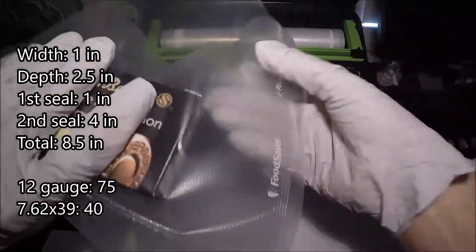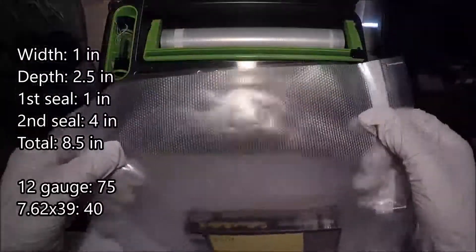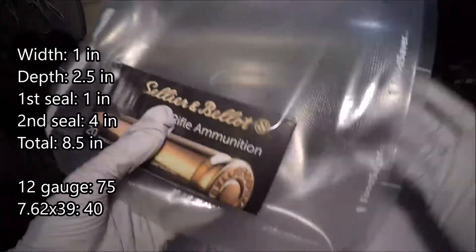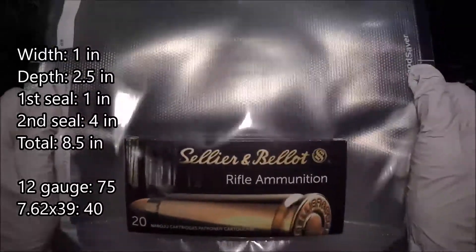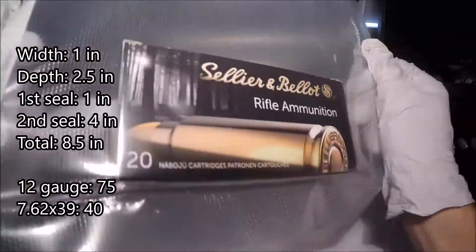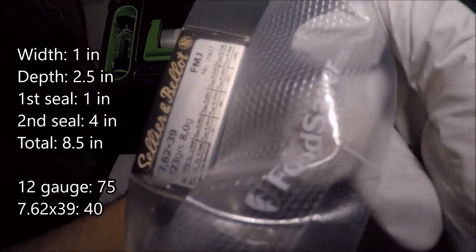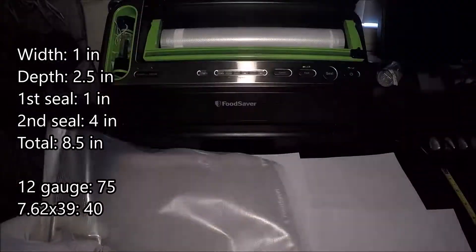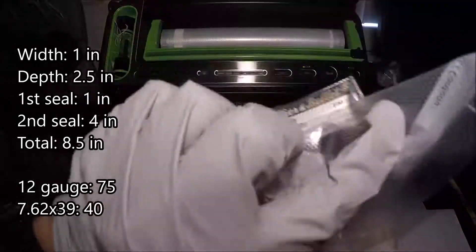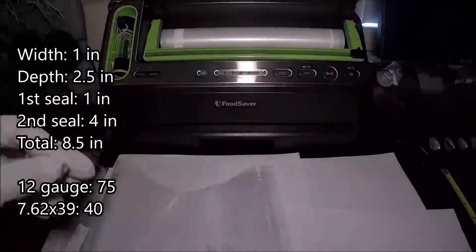There are two sides to these bags: one's kind of opaque and the other is more transparent. Depending on what you want to read later down the road, I like this side being shown because then I can see it's 20 cartridges, and you can still read along the side what type they are. In fact, right over here on the previous one you can still read '7.62x39' right up top there.